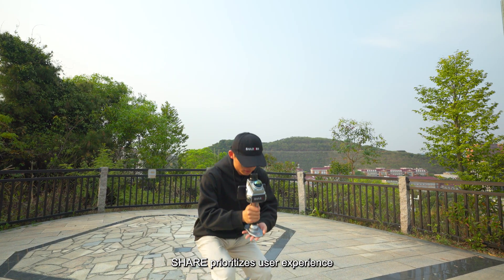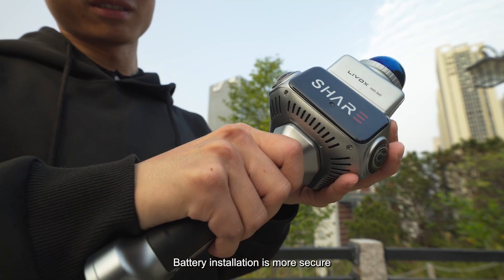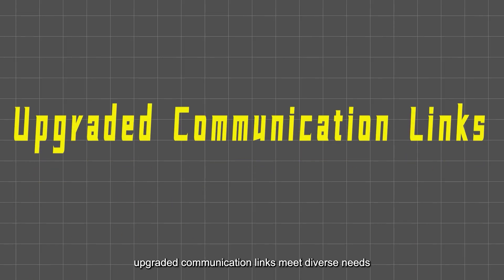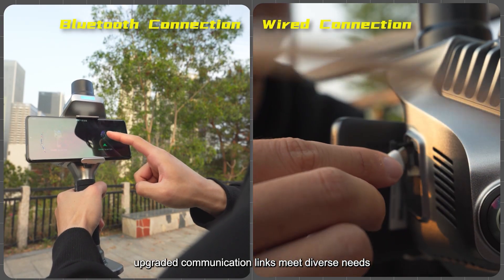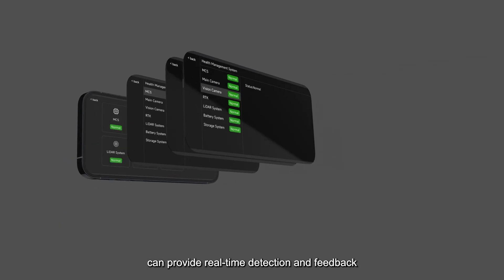Shear prioritizes user experience with an upgraded positioning baseplate and more secure battery installation. Upgraded communication links meet diverse needs, and an onboard health management system provides real-time detection and feedback.